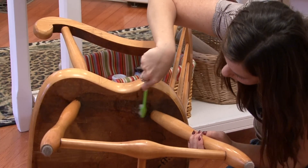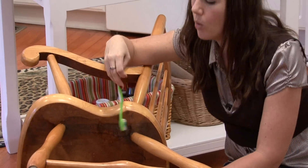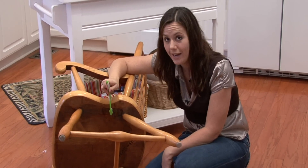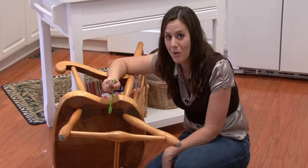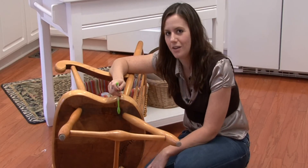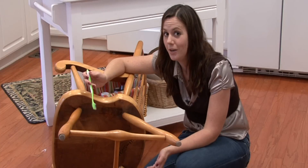If you have mold that's really deep down into the wood, you're going to pass through the layer of finish that may be on your furniture or paint. But you don't want mold because it's going to spread. It's easier to sand and refinish a small spot of your wood furniture than to go buy new wood furniture.